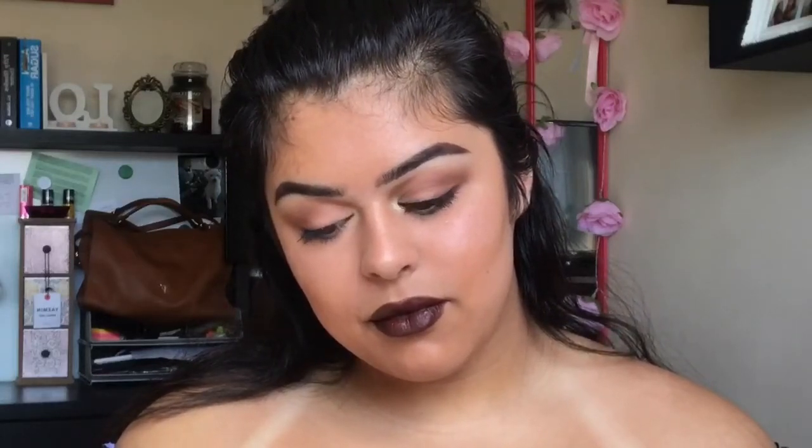Hey guys, it's me and I'm back with another voiceover video. So if you want to see how I got this kind of dewy yet dark and gothic look, then please keep watching.